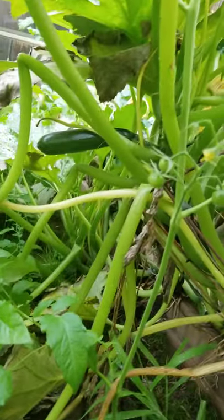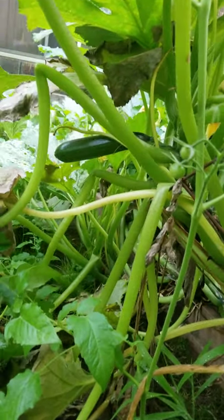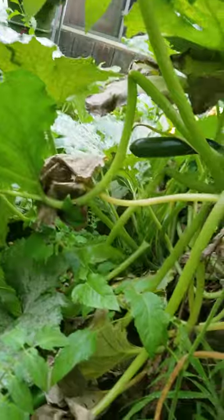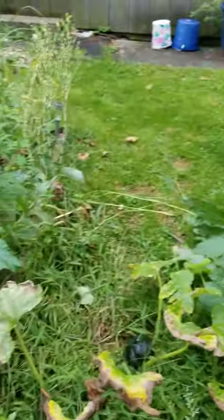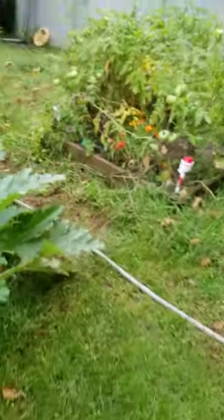Oh, there's another zucchini growing up there — looks like a little one. I'll give it a week or two. I'll leave the acorn squashes alone for a couple days. I think we're good with this section of the gardening endeavor.